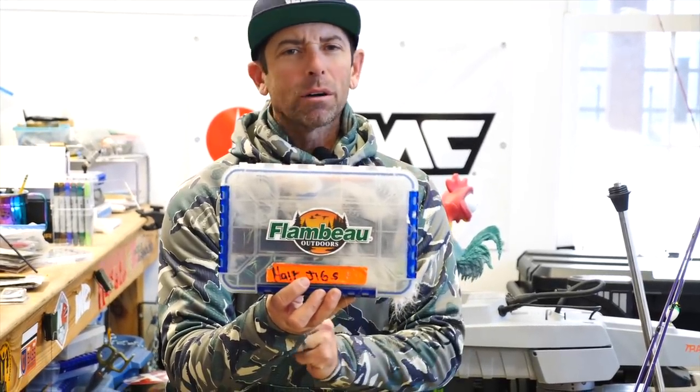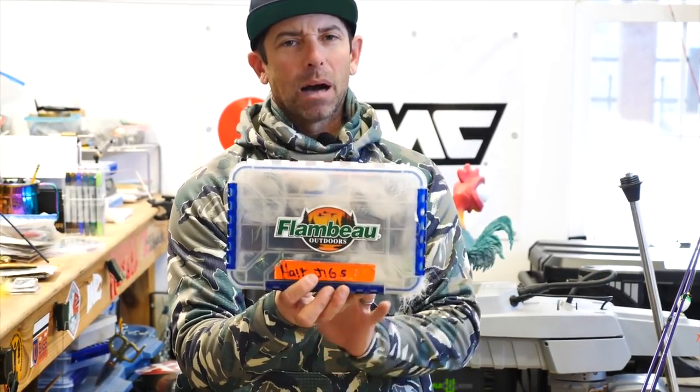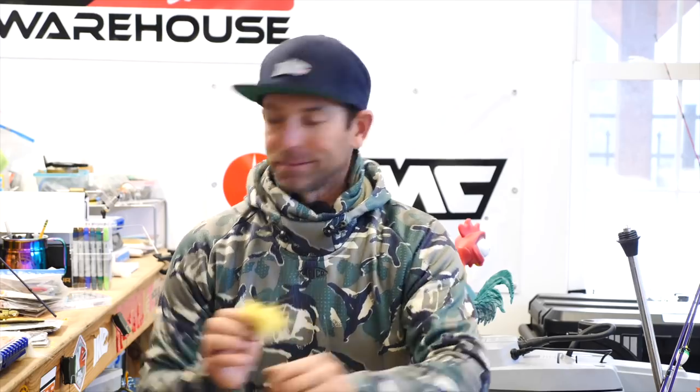When it's cold water — mid-40s or cooler — I'll always have this hair jig box in my boat. There's something about a hair jig that still produces when nothing else does. When you throw traditional finesse techniques in cold water extreme conditions — a Ned Rig, a drop shot, a finesse swimbait, a tiny four-inch worm — and you can't get bit, that's when to pull out the hair jigs.